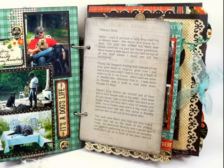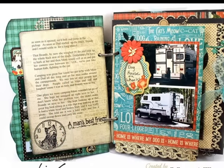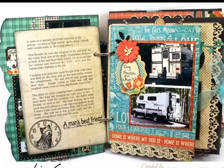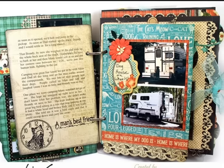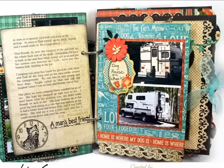On the right, I've used an ephemera card to tell Brandy's story. I like to write a lot. So on the left, I used another ephemera card, glued the two together, punched holes in them, and just put it in my album as a page. I also used some stamps there at the bottom — the little dog with the clock, and the words 'a man's best friend.'